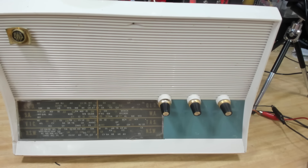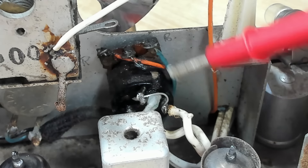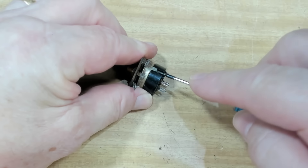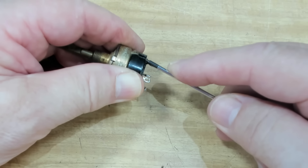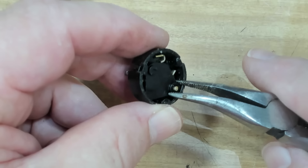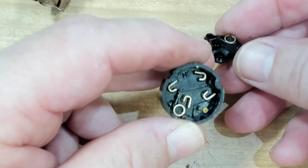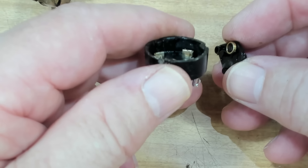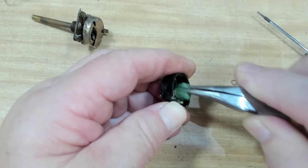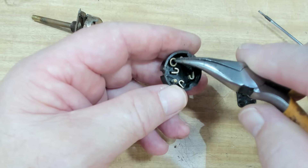To remove the switch I need to undo the nut on the front, and there are three wires here - I'll unsolder those. The two power wires I'll just cut and take the switch out. I've got the switch out now, so I'll gently pry these back. There's the contacts. They don't look particularly dirty - that one's a little bit dirty. I'll clean those up. I've got some scotch-brite here and I'll see if I can get in there well enough. They're not particularly dirty after cleaning, so I'm not sure how it all failed.